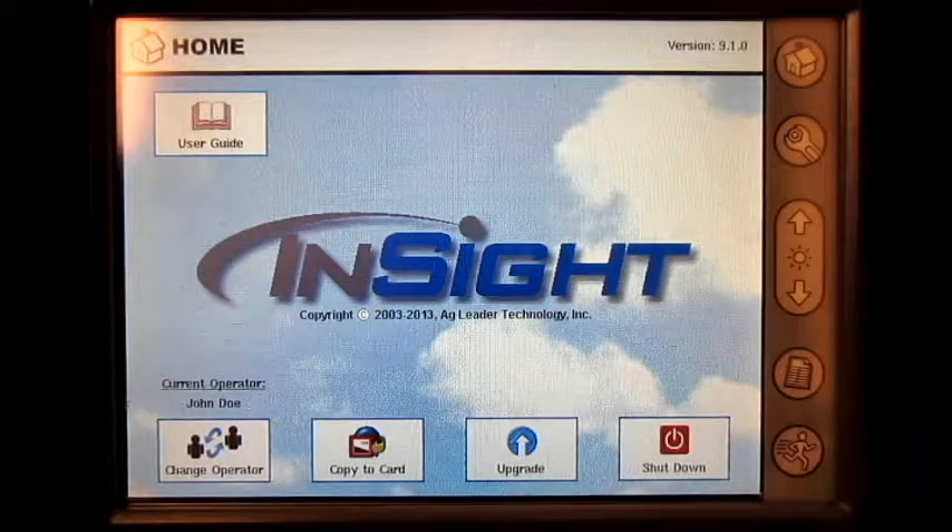In this video we will cover how to calibrate a direct injection pump on the AgLeader Insight display.